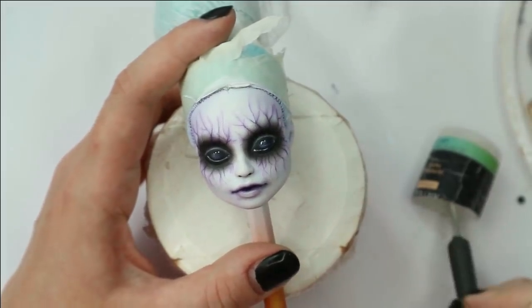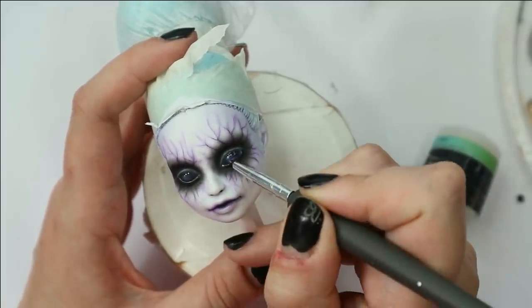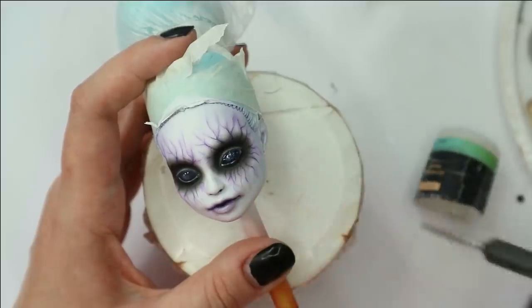I think I'm quite happy with the face. Now I'm going to apply a layer of glow-in-the-dark paint to her eyes and also to the veins around the eyes.